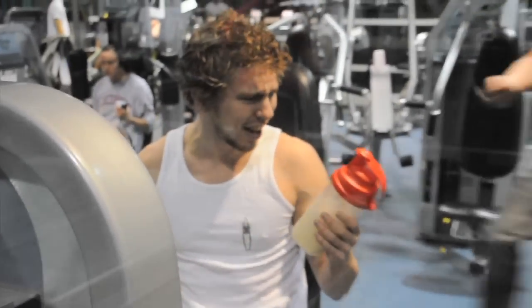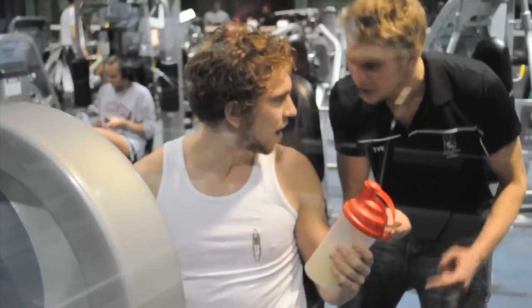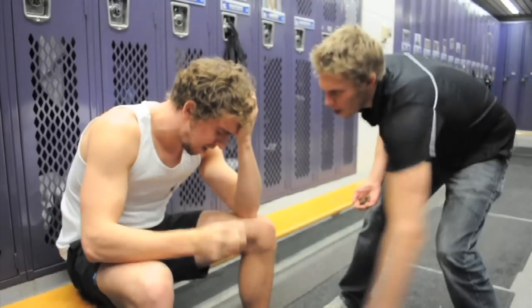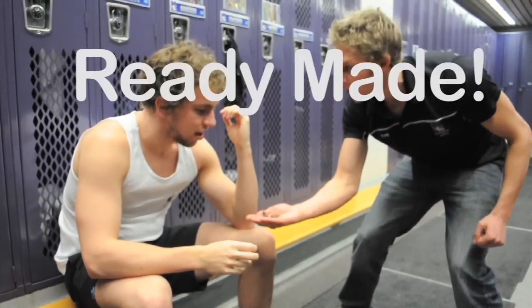You're telling me I have to drink this whole thing? No — you ate crickets before recovery. That's almost 30 grams of protein! This is so hard. Never shake another bottle in your life! My crickets are ready-made!